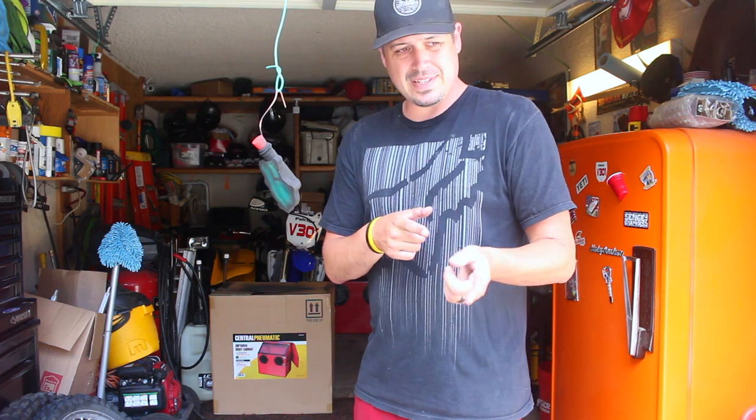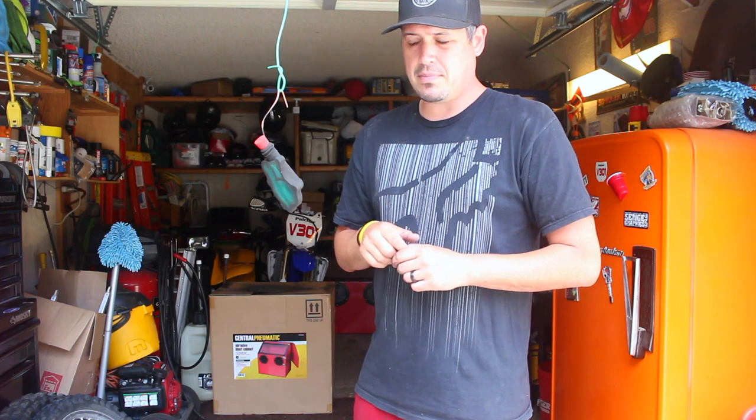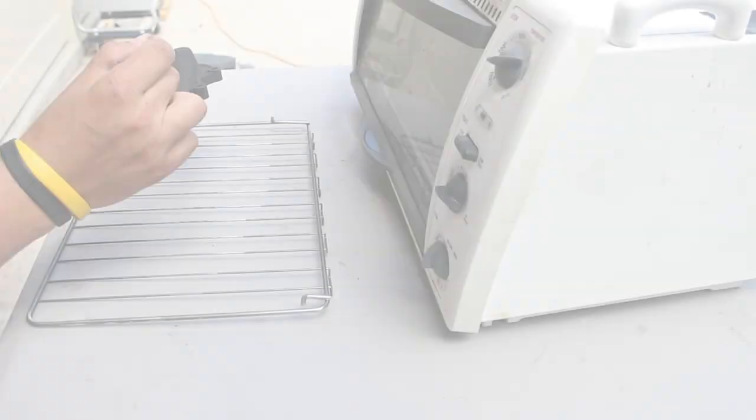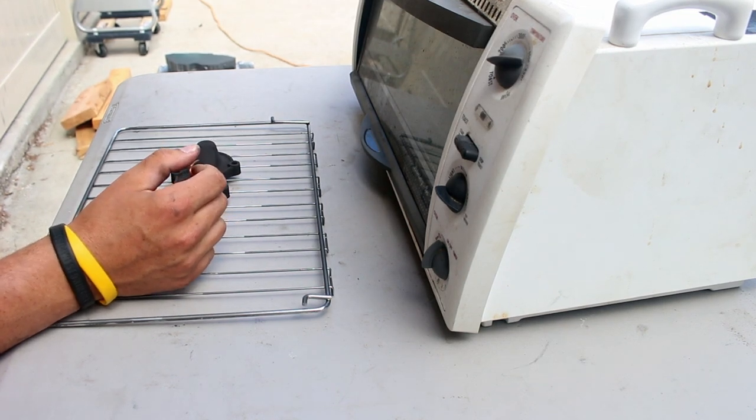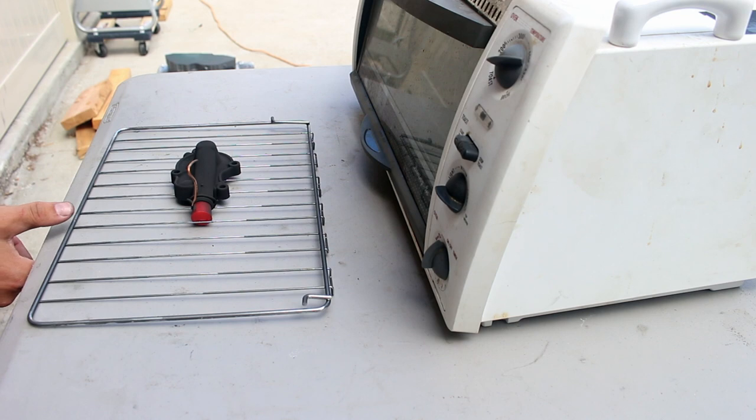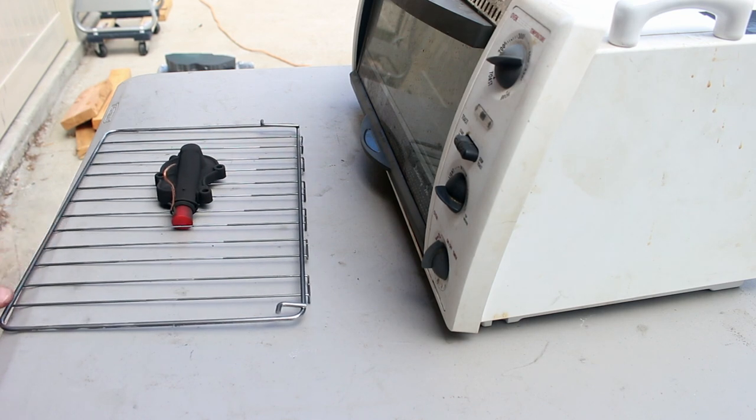Now that I got this powder coated I need to stick it in the oven at 400 degrees for 10 minutes, but it may take a little longer because you have to time it starting when the part itself gets to 400 degrees. I'll take temperature readings with my temp gun. I have to be real careful transitioning it because it's powder - it just falls off. So let's get this in the oven and get this part gently set on there.